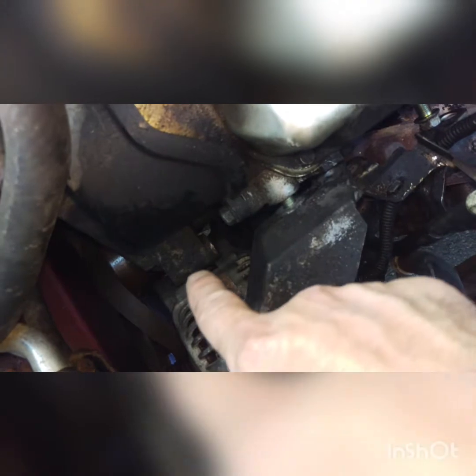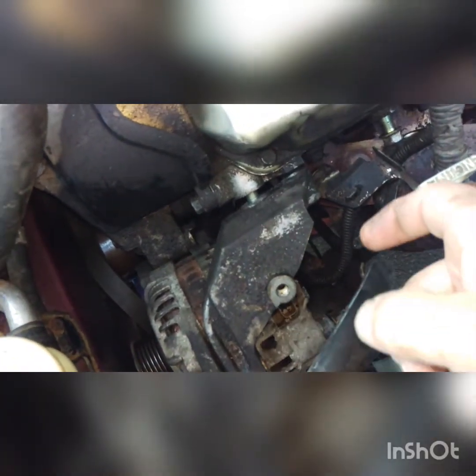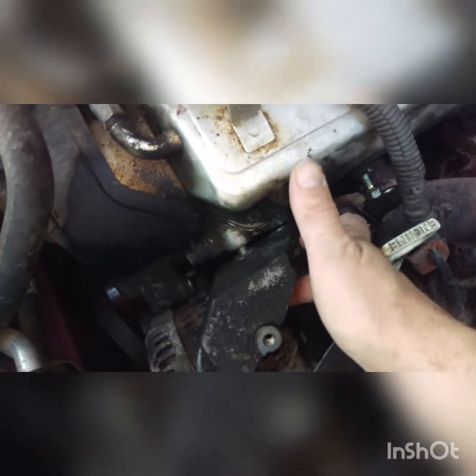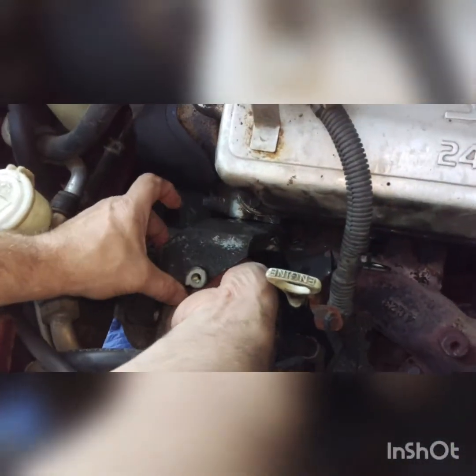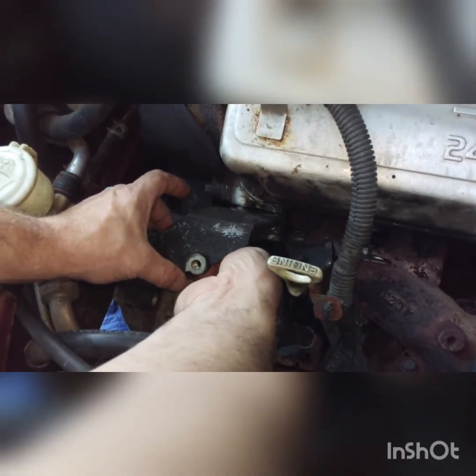After you get the belt off, you're going to unbolt the bolt down there — it's a long, like six-inch bolt with a 14 millimeter nut on it. Then there's another 14 millimeter bolt right about here that you have to take out. After you get all the wires off — which is also fun — there's another 14 millimeter bolt right underneath here.